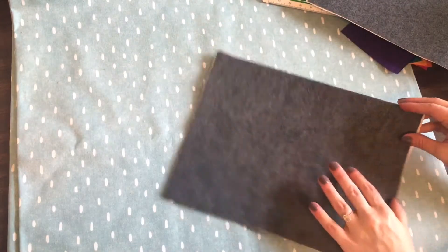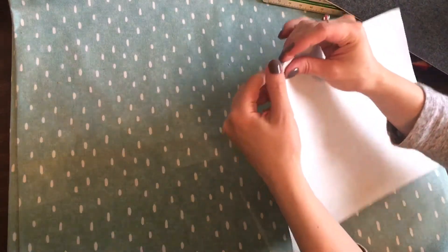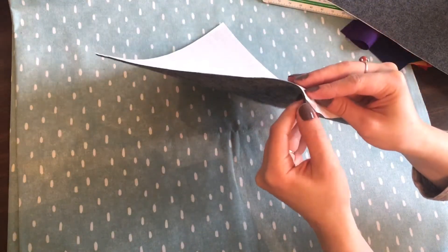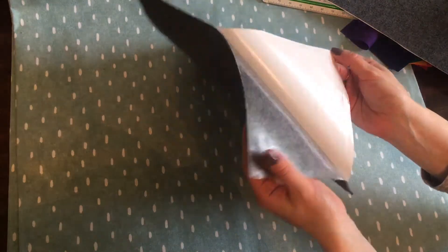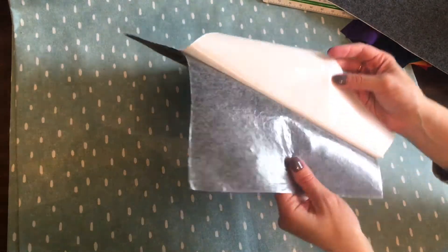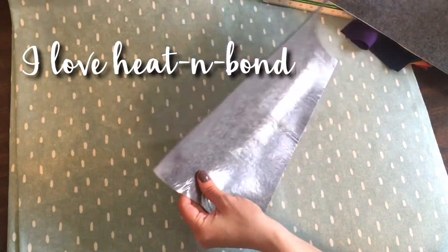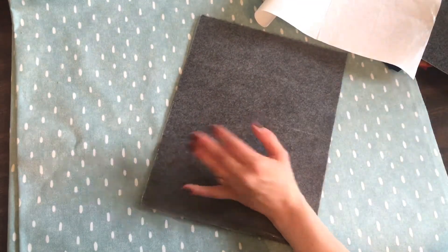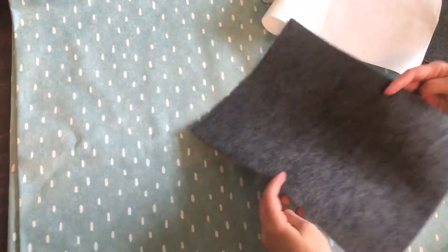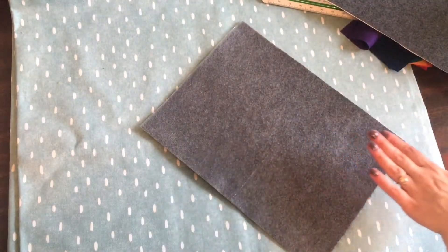We've got our felt prepped. I'm going to pull the backing off — this is a double-stick, so when I pull the paper backing you'll see that the glue stayed on the felt. It's a really nice way to get the whole surface evenly covered.